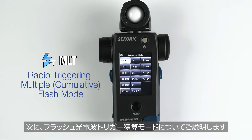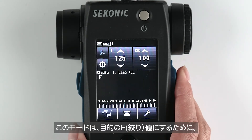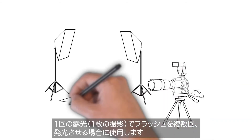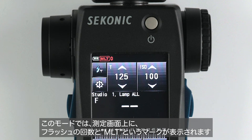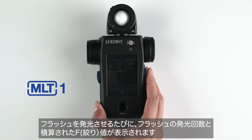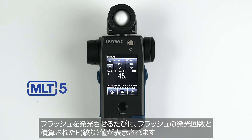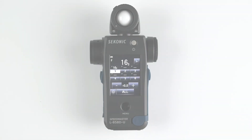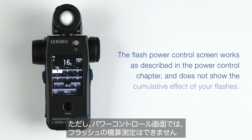Now let's discuss the radio triggering multiple cumulative flash mode. This mode is used when you need multiple flashes to get to your desired F-stop, often used by still life photographers using extremely high apertures mixed with bellows extensions to build up exposure. When in multi-mode, you will see MLT along with the flash count on the upper left-hand corner of the screen. Every time you fire a flash, you will see the flash count go up as well as the F-stop change to reflect the cumulative effect of the number of flashes fired. To reset the count, simply press the memory button. The flash power control screen works as described in the power control chapter and does not show the cumulative effect of your flashes.